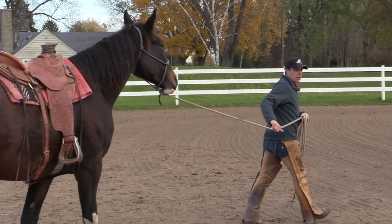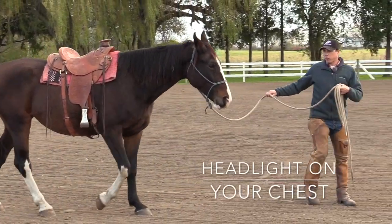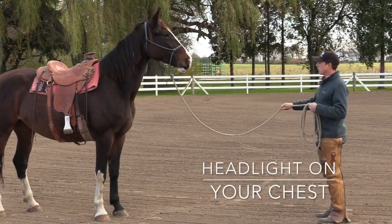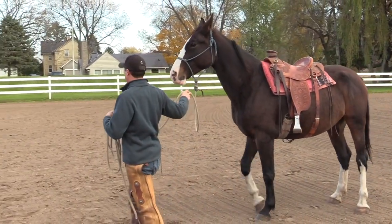Let's try walking forward. This time I'm going to turn my frontal plane away from her. It's almost like I have a headlight on my chest, and now I'm turning the headlight towards my horse. I can see she's looking over the top of me, so I'll walk forward again, turning my frontal plane. If I slow down, she needs to slow down.